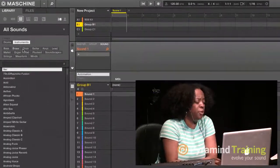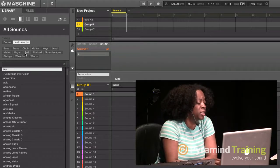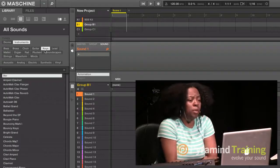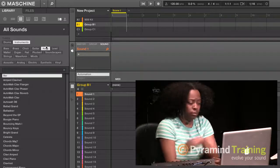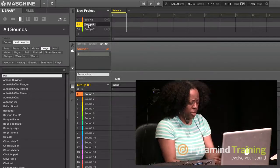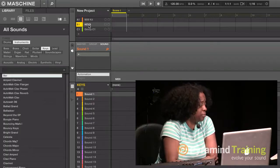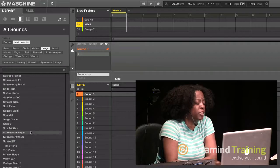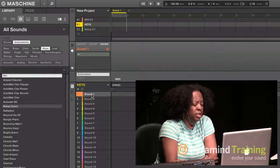Once I click on Instruments, you'll see different options: bass, chorus, guitar, keys, lead, organs. If I decided I wanted to load up keys — I've got my drums on Group A — on Group B I want to load up some keys. I double-click on Group B and name it 'Keys' to keep things organized. I go to Keys, pick a patch — maybe a grand piano — and drop it into the sound slot.